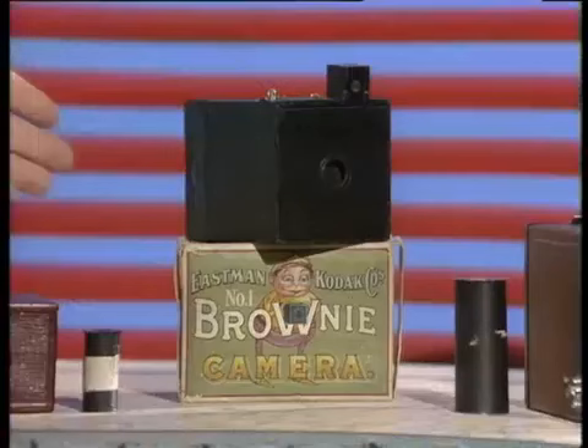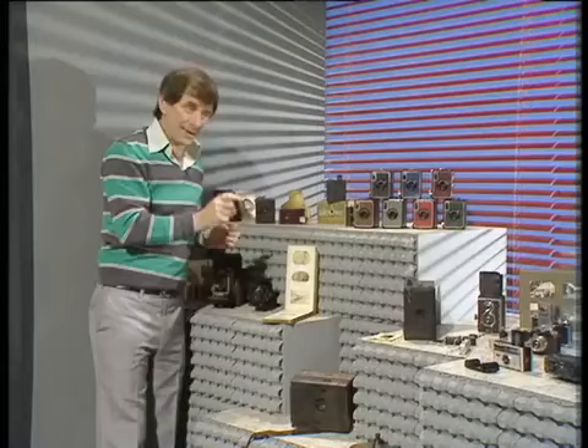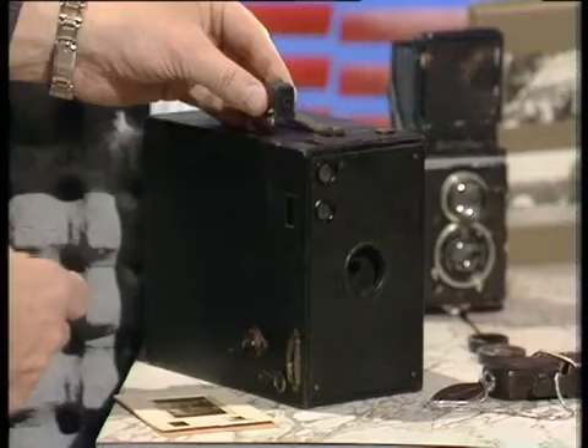Cameras had to be very simple — they even made them for children, like this Brownie here; even a baby could operate it. And there were even baby-sized cameras. This camera is an exact replica of the one it's standing on, and it was made for Queen Mary's doll's house. And it took pictures.